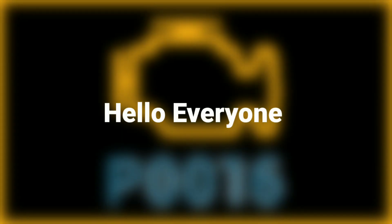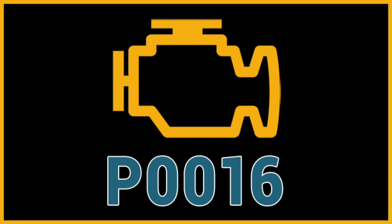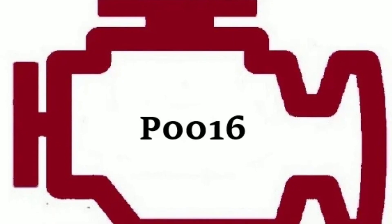Hello everyone, my name is David Richard from Weekly Tools. Welcome back to our YouTube channel. Today, we've got a common and pesky issue to tackle: code P0016.